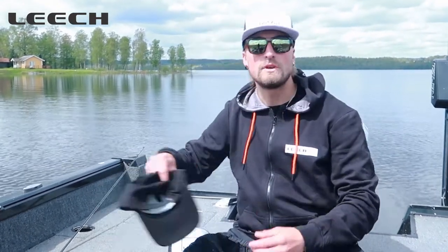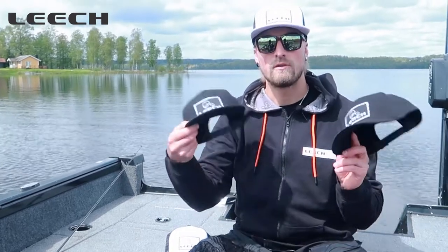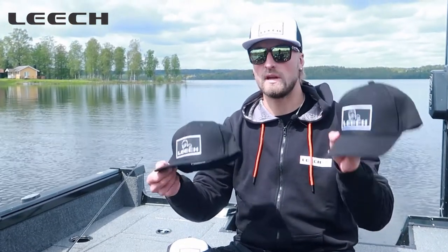Hello, Douglas from Reach. Today I want to show you the caps from our new collection. We've got two different models: the flat brim and a normal brim.